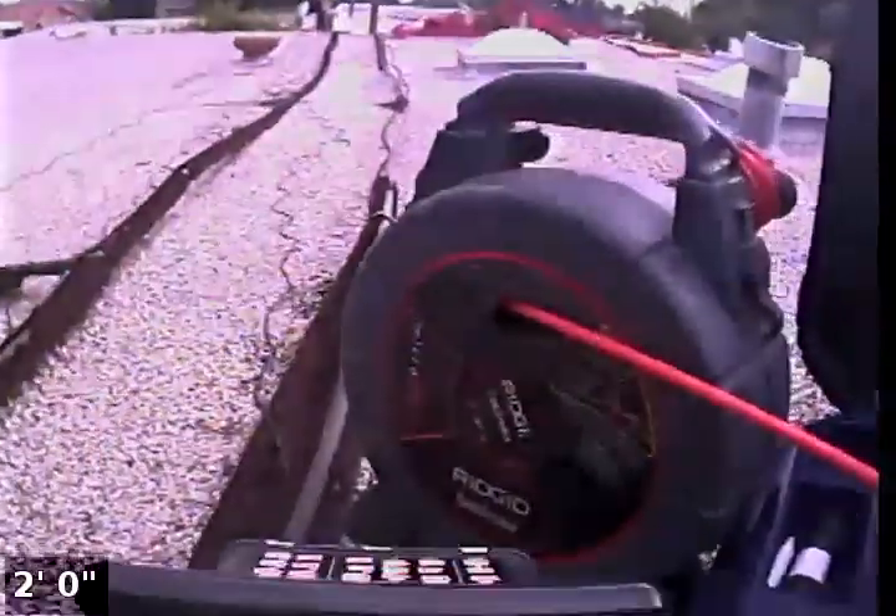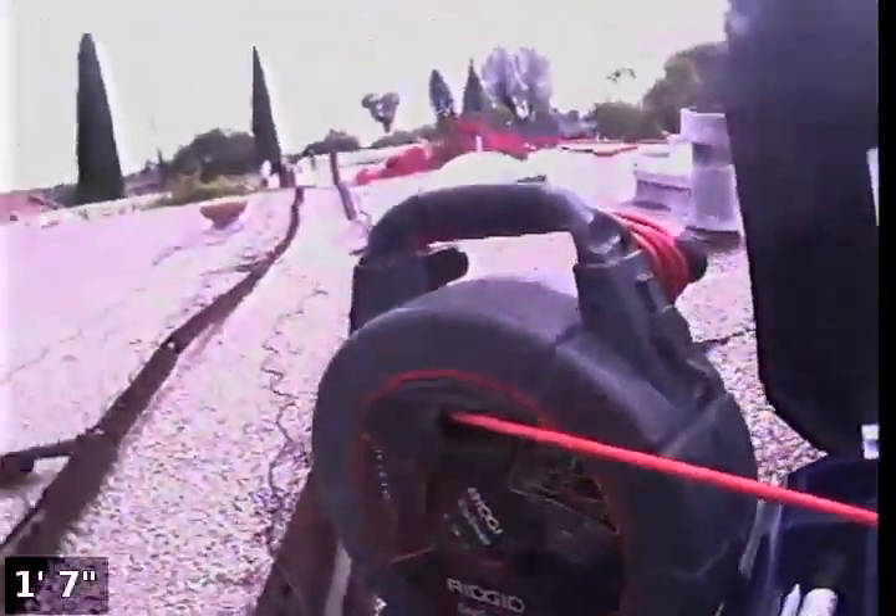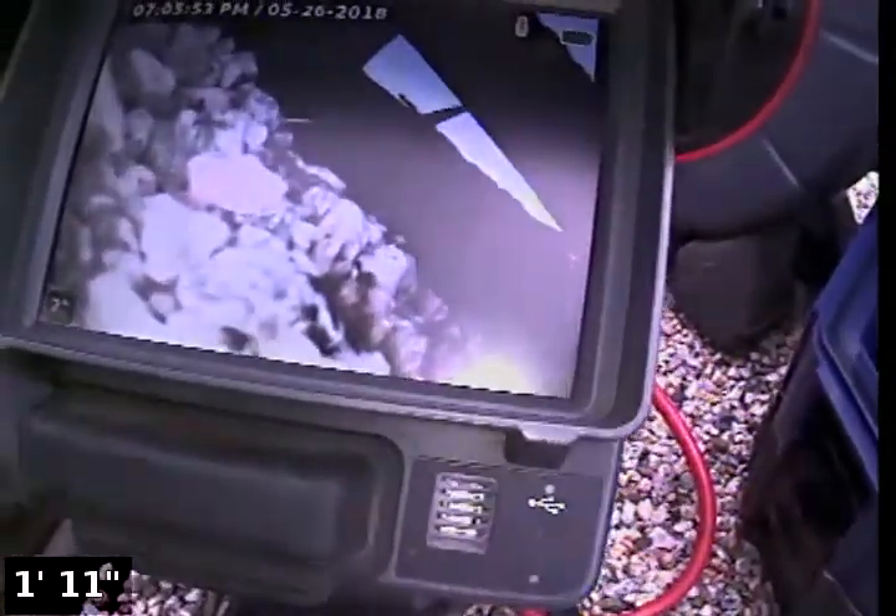The next one is one of the Rigid cameras — the small micro drain with their portable CS 65 unit. Same thing: you can see there's no glare, no real reflection. When you look into it, it's like a flat black screen until it turns on, and then you get a nice clear image.